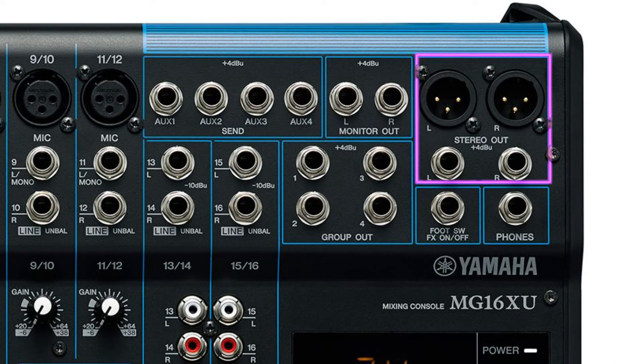For example, if your main output has XLR connectors and quarter-inch TRS connectors as well, you can use the XLR connectors to send signals to one amplifier and then use the quarter-inch TRS connectors to send signals to another amplifier.